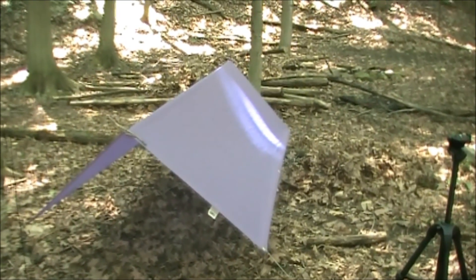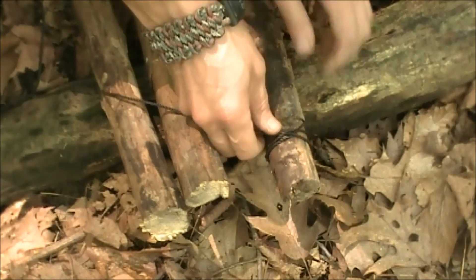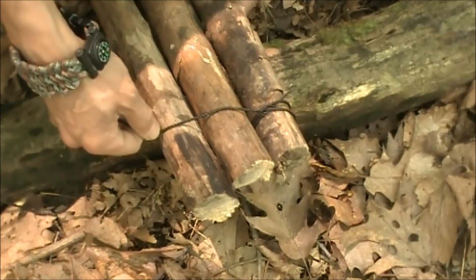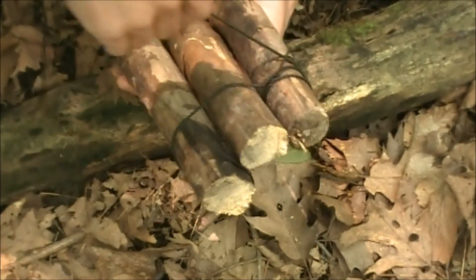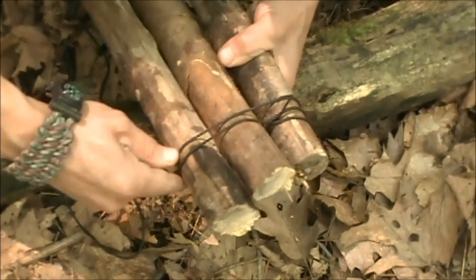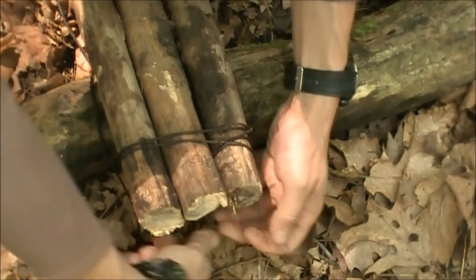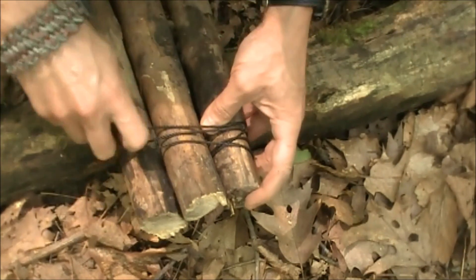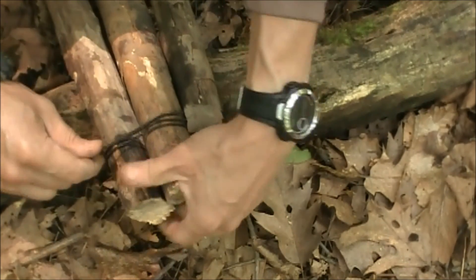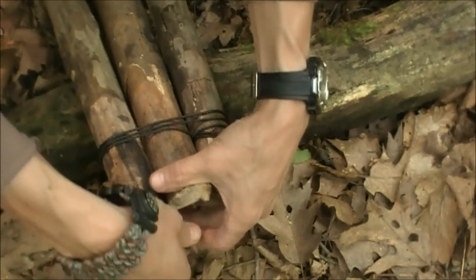Next thing we're going to do is set up a tripod. Here's my clove hitch — that's how I like to start them off. Then I just take the three logs and I'm going to go around all three. We're using bank line for this, by the way — instead of paracord, we're using bank line. You want to make sure this is going to be nice and tight. So I'm three times around there, and then I'm going to start my weave from the top.